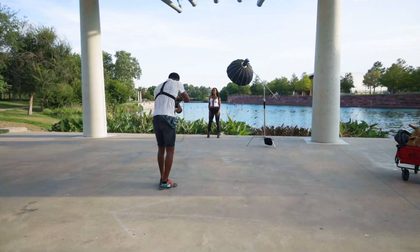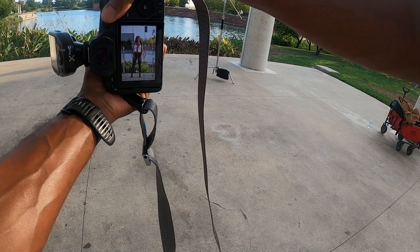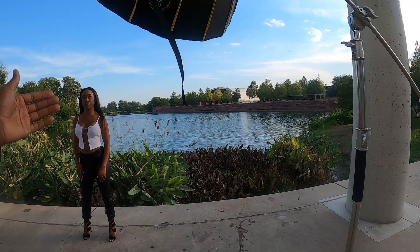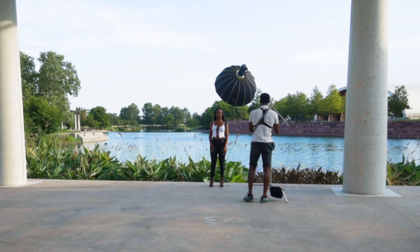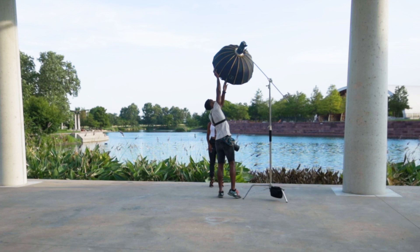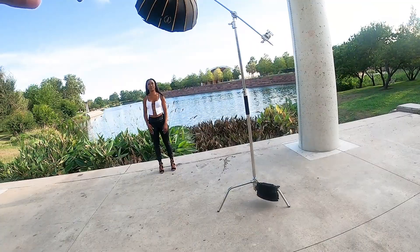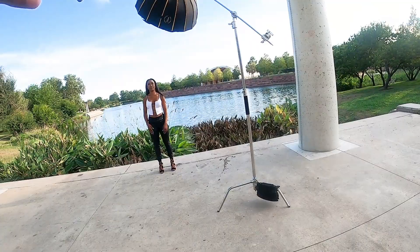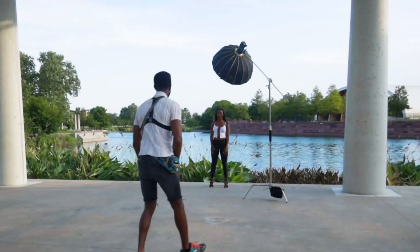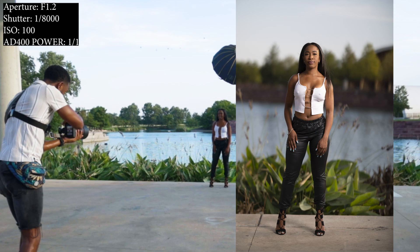Now you can see how we've got the ambient light on the subject — you can still see the colors from the background, and the subject is lit relatively well. I'm going to bring the light a little closer and reposition slightly. One thing to note: if you're using a softbox outside, wind can take them down, so use a heavier light stand and make sure you're using a sandbag so it doesn't blow over. It looks like we've got our exposure right — I'll take another shot to confirm. Perfect, that's exactly what we want.